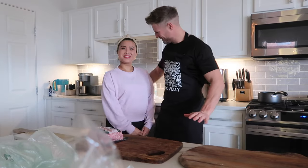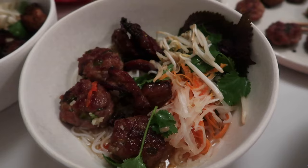Hey, what are we making today? We're making Bún Chả Hà Nội! We'll also have a Bún tip. Yeah, that's it — Bún Chả Hà Nội, let's do it!